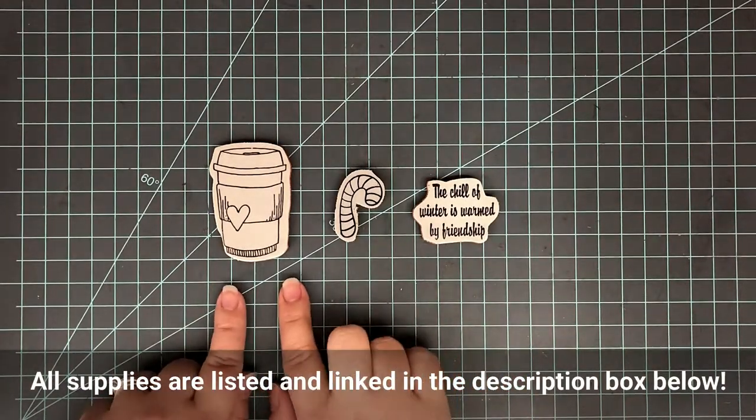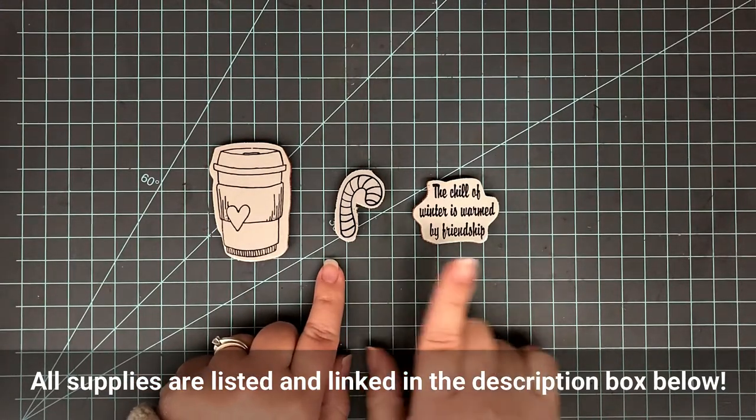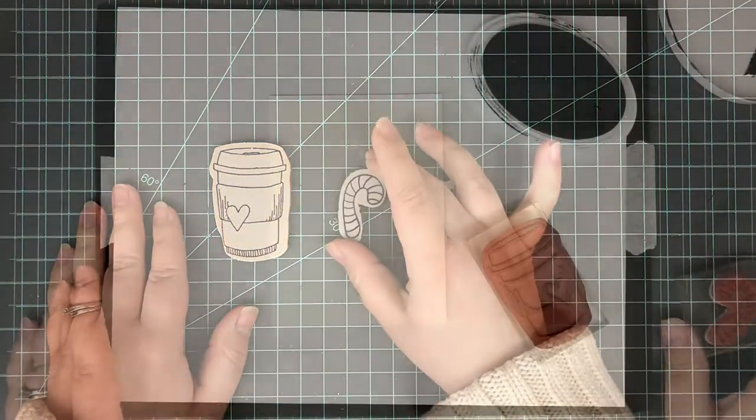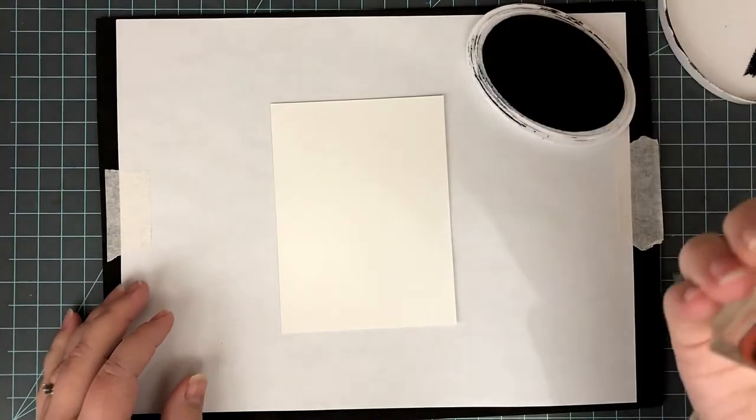Now on to the card. It's going to be a quick card, though there is a lot of coloring. I'm using Cracker Box and Susie Stamps. All the supplies and everything are going to be listed down in the description box. If you have any questions, you can head down there and find all of them.